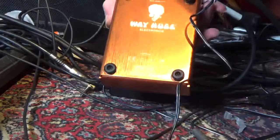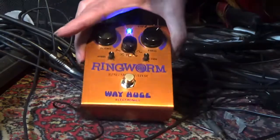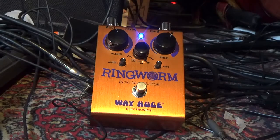The final test is to see if you receive the correct pedal. Well, here it is. We only got one in stock, so it should be the correct one.